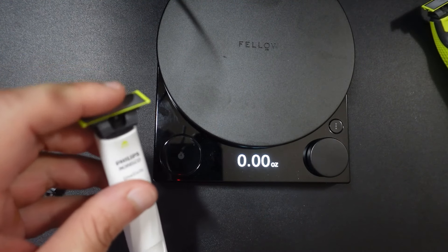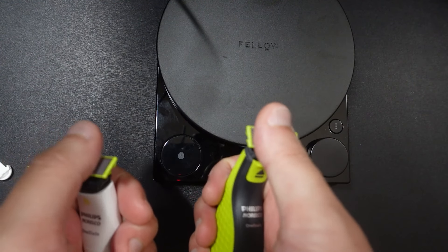I can vouch for the fact that this blade works pretty much as good as the regular OneBlade.